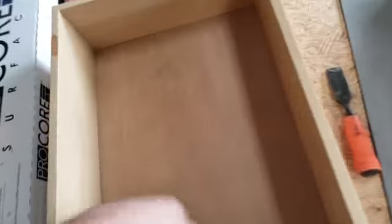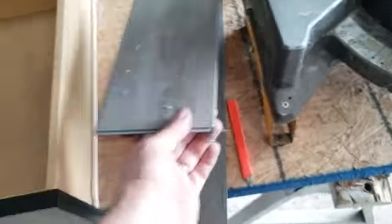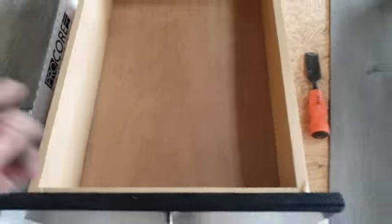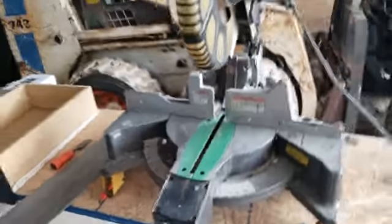Watch me as I put this one in here. This cabinet is exactly 18 inches from here to here, so we're gonna cut these pieces up and put them in there.